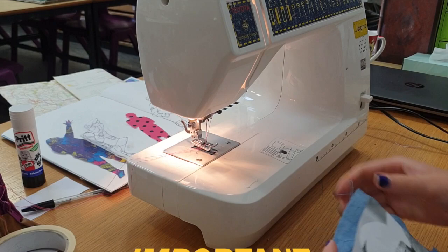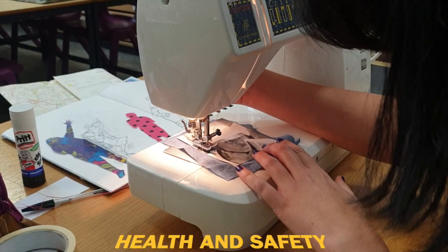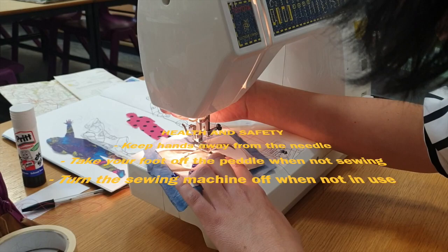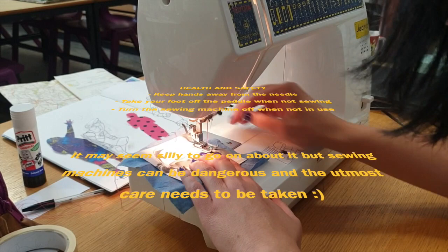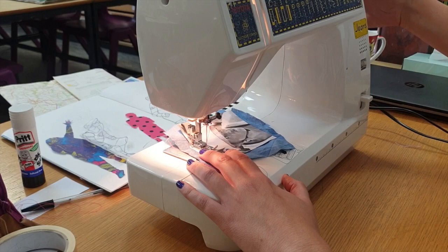Next, trace around the outline and detail using a sewing machine. Remember these can be quite dangerous, so only do this if you know what you're doing or have someone there who can help you. Keep your hands away from the needle whilst sewing. Move your foot away from the pedal when you aren't sewing and turn the machine off when it's not in use. Guide the needle slowly around the outlines. When you reach a corner, keep the needle in place in the fabric, lift the foot and turn the fabric, then put the foot down and continue. Don't cut the thread — leave it loose so it's a bit messy, and leave plenty of slack on your needle.